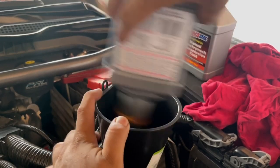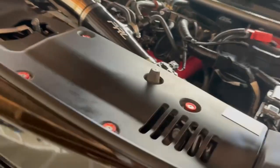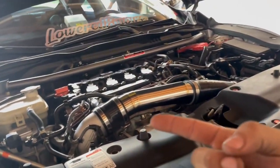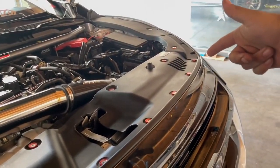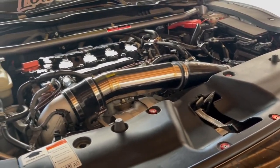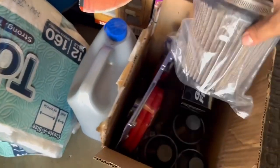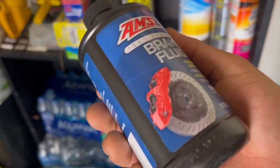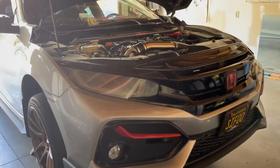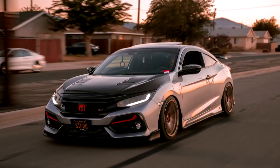Engine oil change done, transmission oil change done. I tightened everything up, put it back together, started the car, revved it up a bit, but I'm low on gas so I need to fill up. I reset the oil life and air filter reminders. I did the cabin air filter too — the K&N one. Also, brake fluid is next — separate video coming for that, also going with AMS Oil. The car feels great and I'll give a POV drive soon after all the maintenance is done.